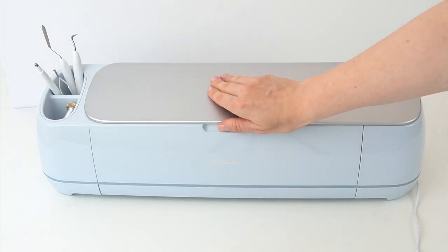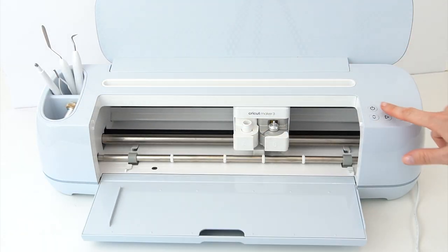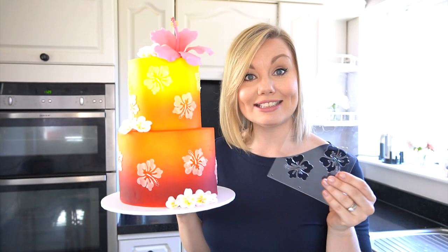Hi everyone and welcome back to my kitchen. This week's video is sponsored by Cricut. Cricut make a range of smart cutting machines and I love using my Cricut Maker 3. You may have already seen on the channel I have a few tutorials where I show you how to make cake toppers, but this week I'm showing you how to make your own custom stencils that you can use on your cakes.